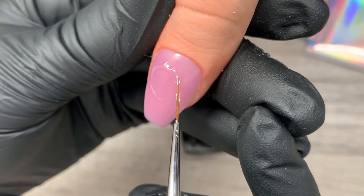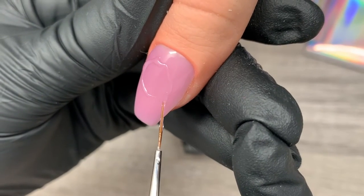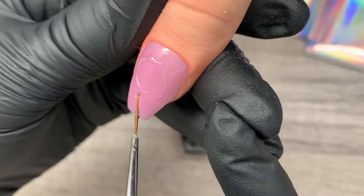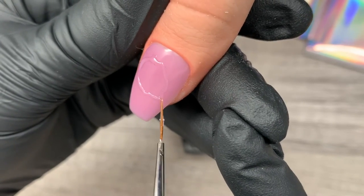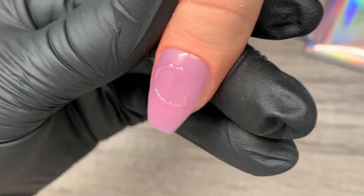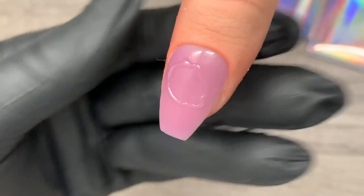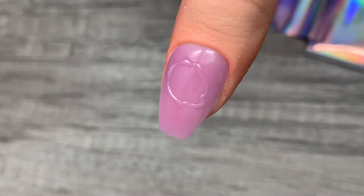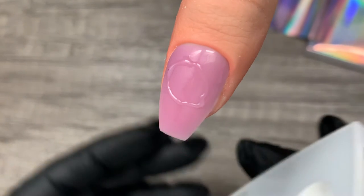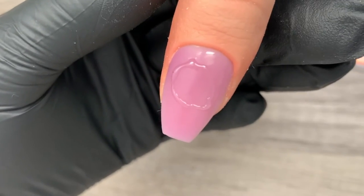Secret number one for a good transfer every time: do not attempt to apply your foil on the entire nail. Instead, create designs or blocking patterns on the nail plate to transfer foil only in certain areas. If you select specific pieces of the nail where you want the foil versus doing it on the entire nail, you will hardly struggle with getting a good transfer.